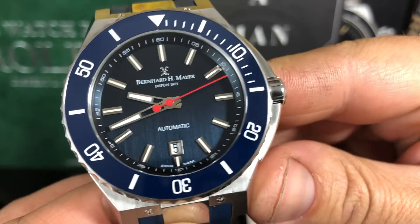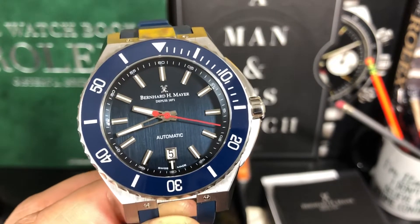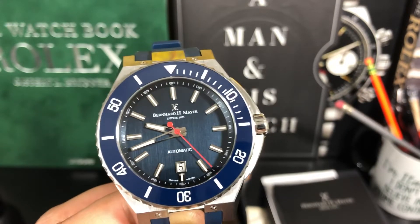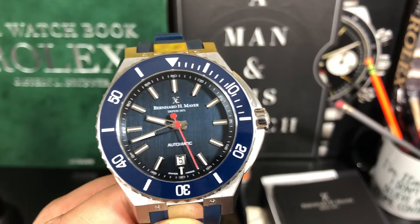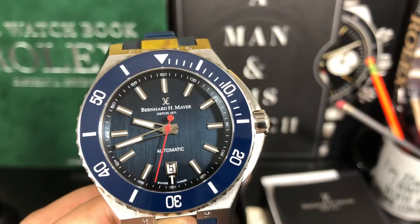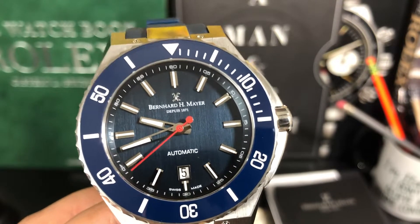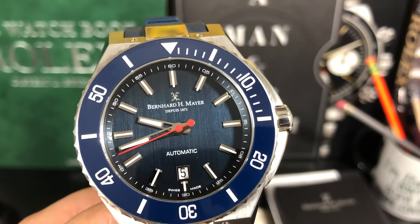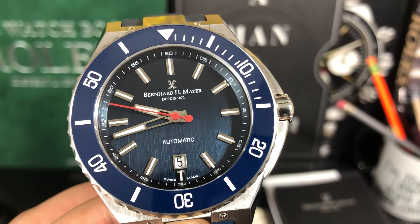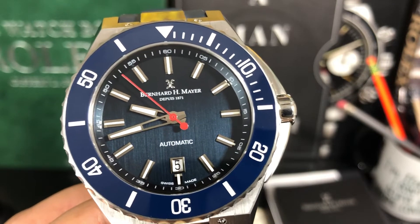So you got that beautiful dial — this one is blue. There are a few different colorways; I believe they have black and green as well, and I'll have a link in the description below so you can check their website. This is a gorgeous piece. You've got a ceramic bezel, a beautiful blue dial, applied indices, stick-style hands, a red second hand, and the date at six o'clock. Swiss made is printed down there at six o'clock as well, and then that inner chapter ring goes zero to 60. Pretty cool.